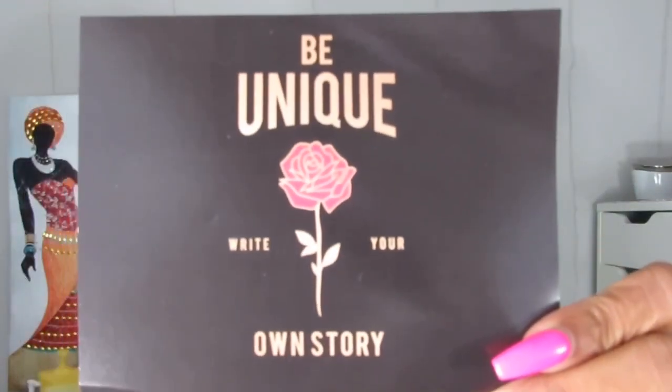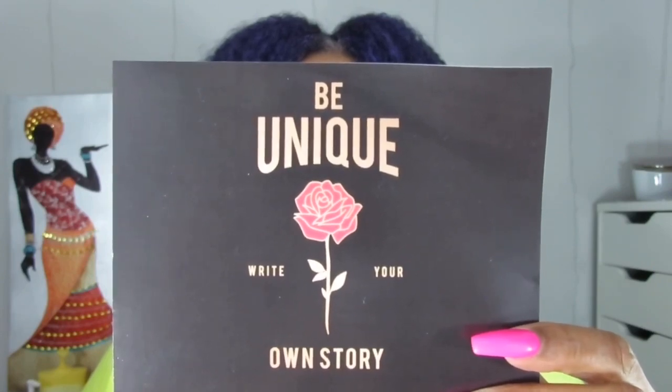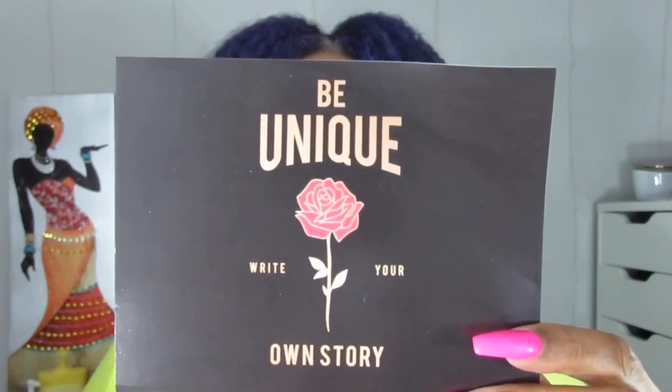So that's one, two, three, four, five, six products, and again it's $14.99 plus shipping. The card inside says 'Be Unique, Write Your Own Story,' and on the back it says June 2019: 'The moment you realize you will never pay full price for makeup.' Your monthly savings are 83% off retail. Hashtag Yes Oh Yes.